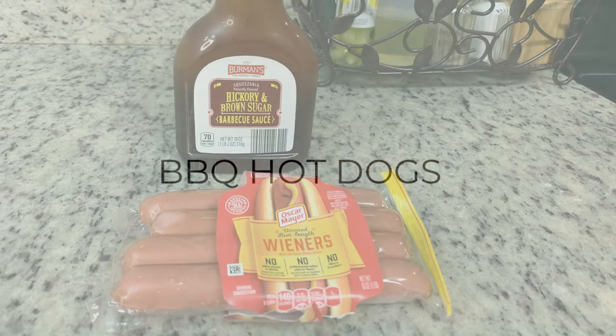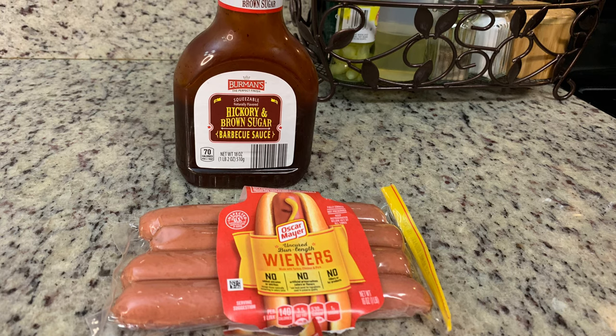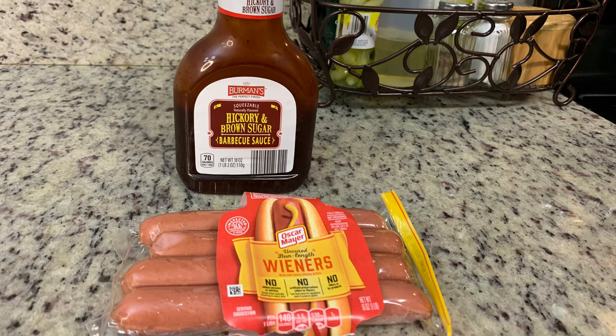Today I'll be sharing two of our favorite barbecue recipes. The first up are barbecue hot dogs. Now this really isn't a recipe, but I wanted to share it because to me, a barbecue or a cookout is just not a barbecue or a cookout without these barbecue hot dogs. We love, love, love these.